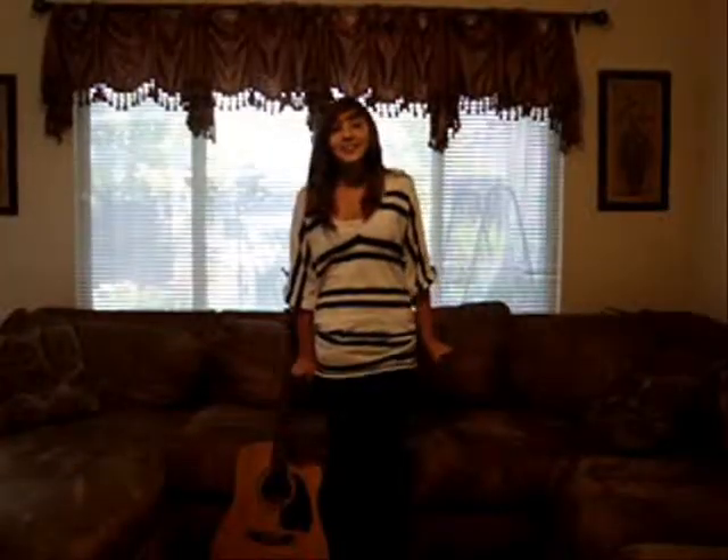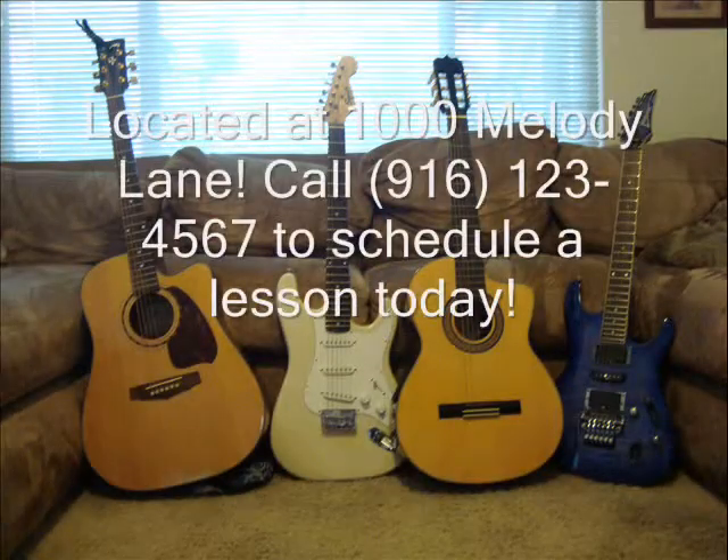The teachers at Guitar Innovation improved my playing abilities while being uplifting in the process. Thank you.